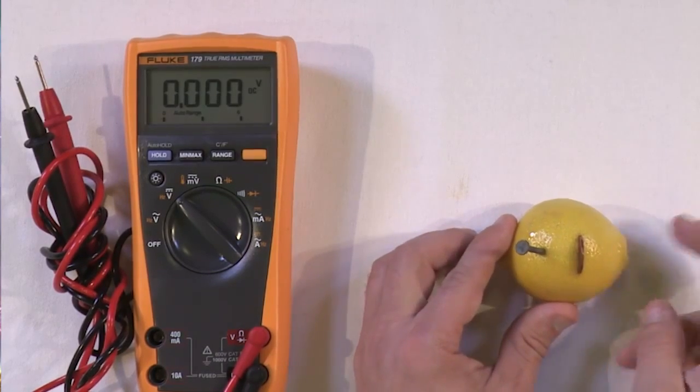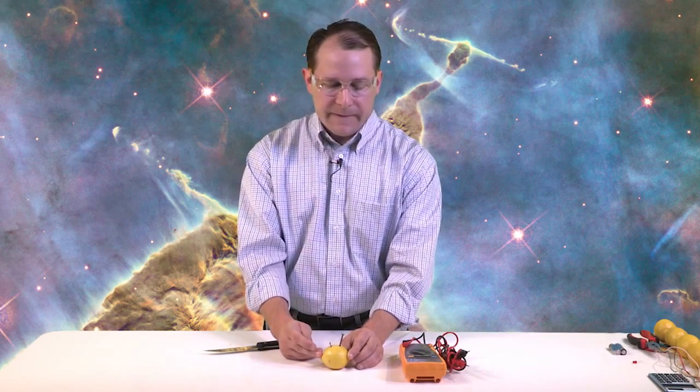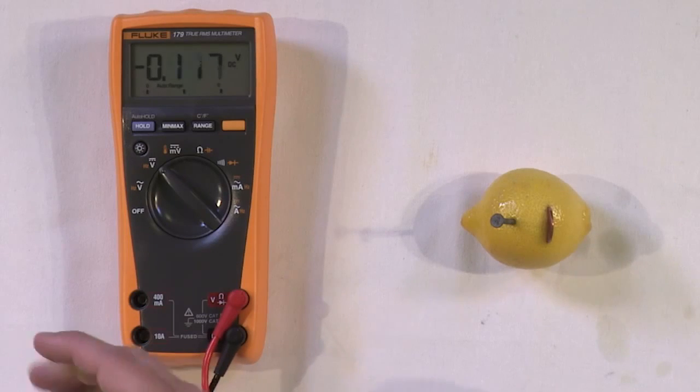Inside this lemon is an acid — citric acid. When you stick two different kinds of metals into this lemon, one a copper penny and one a galvanized (zinc-coated) nail, two different metals inside an acid makes a battery. We'll talk about exactly how it works later, but right now let's just see if we've actually built anything.